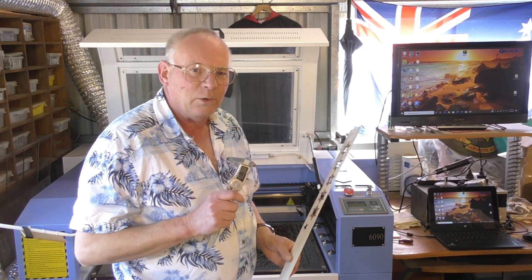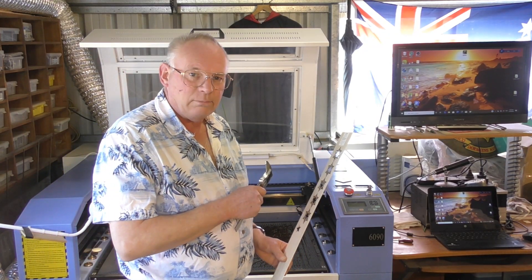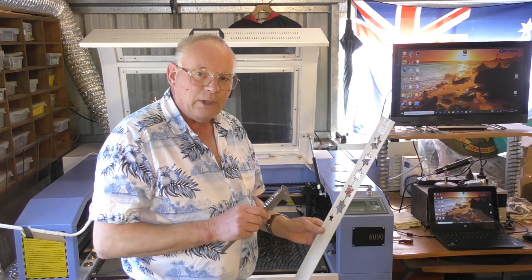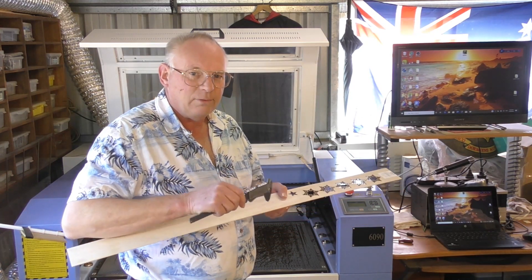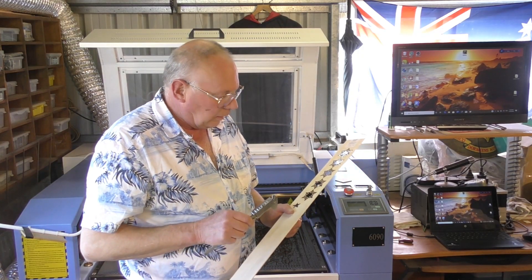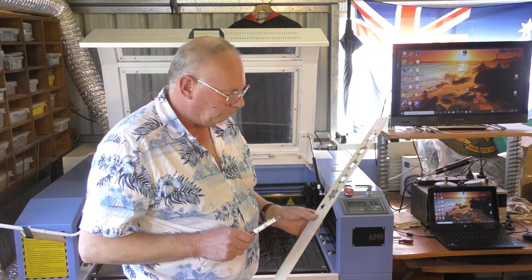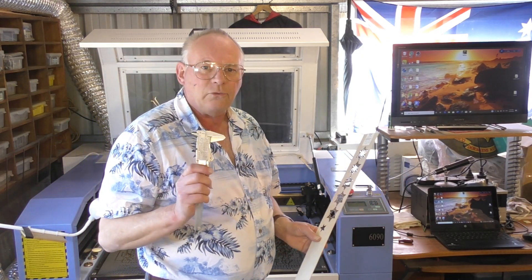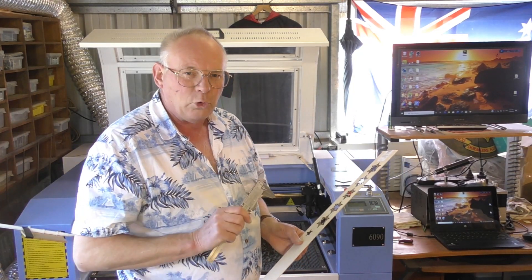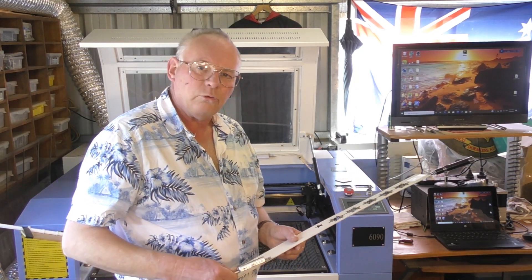What we're actually going to do is we're going to make an inlay with a laser. That means we're going to cut the piece out like this and then etch out a negative in a piece of oak, lay it in, machine it off and see if we can make a perfect inlay. You can make inlays with CNC routers quite successfully, but you can't get nice sharp corners — not with an end mill — so we're going to do it with a laser.